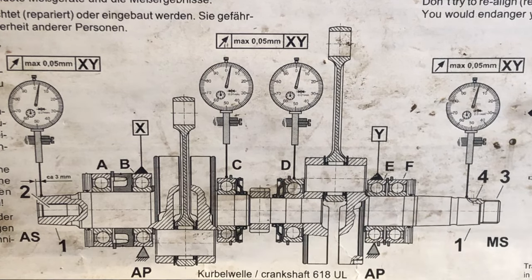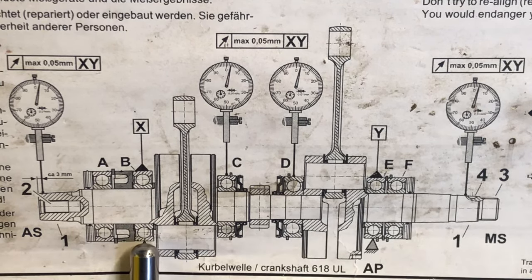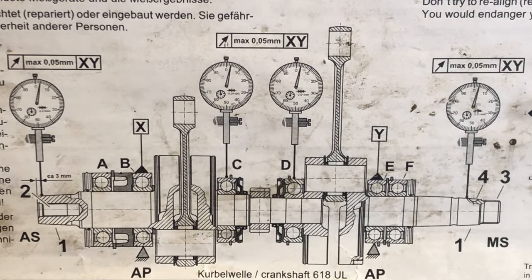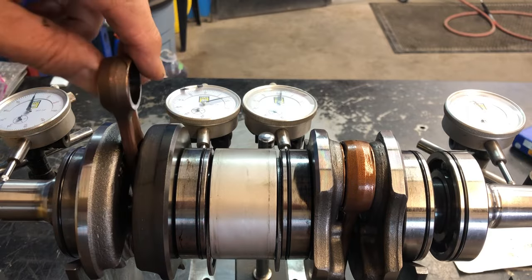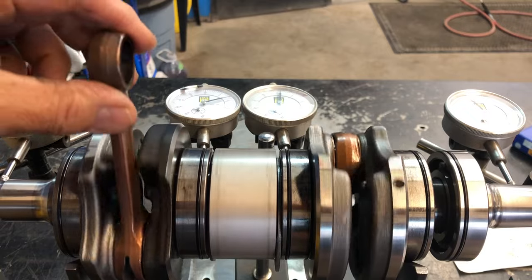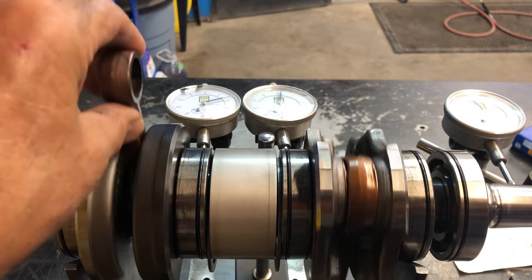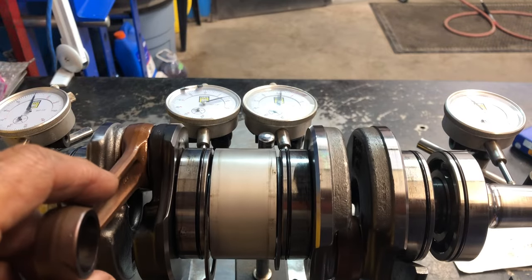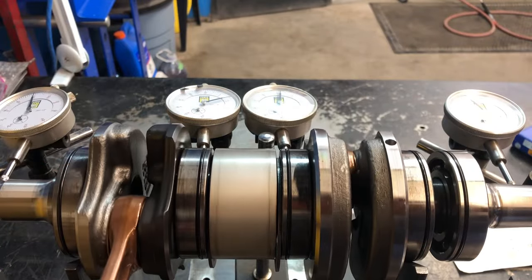This is how you're to fixture it — supported right here and right there. All the dial indicators are set up. I'm going to use the connecting rod from above, going up and down. I'll rotate the crankshaft, take my readings, and record them.